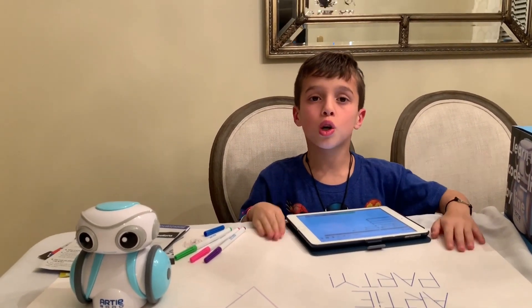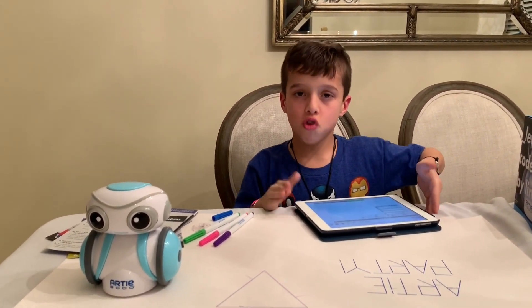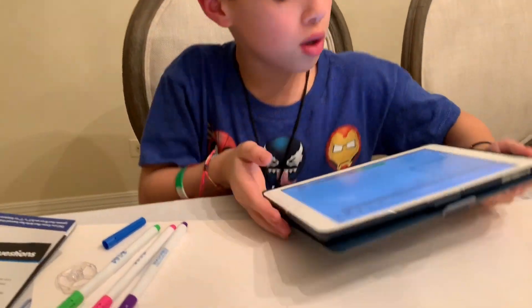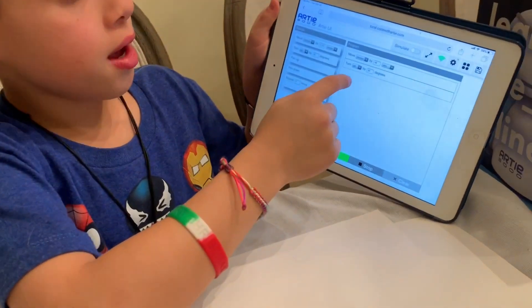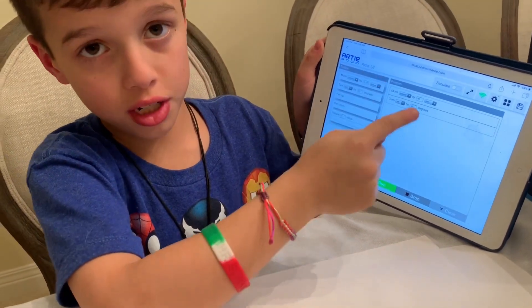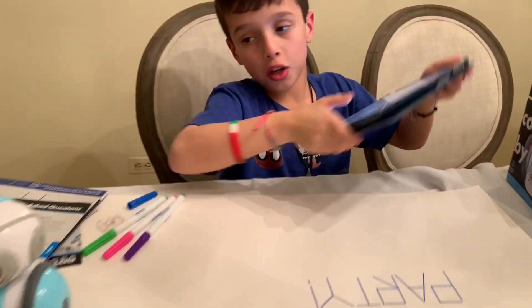I just made a new code that I'm ready for Artie to try. We're about to see if Artie can do this code — he's going to turn left by 90 degrees. Let's see if Artie can do it. You ready, Artie?